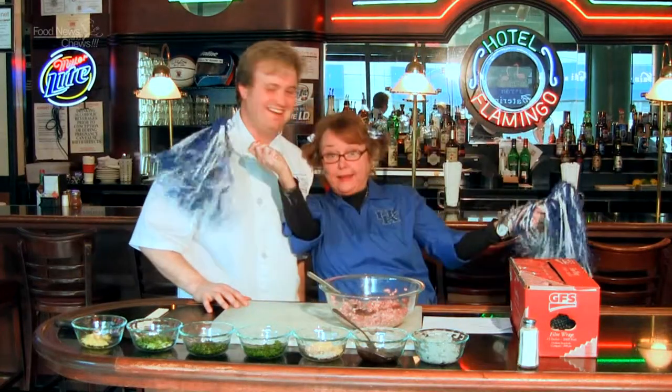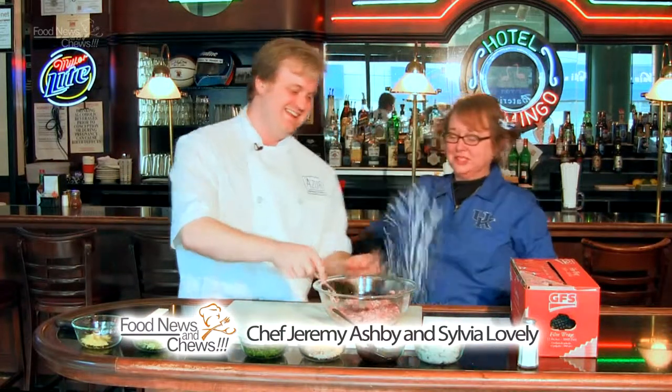Hey, give me an A, give me an S, give me an H, B, Y — Ashby! Oh, sorry. Oh come on now, right? I didn't mean to put you out of commission. I was going to give you a corn dog too. Hey, give me a corn dog.